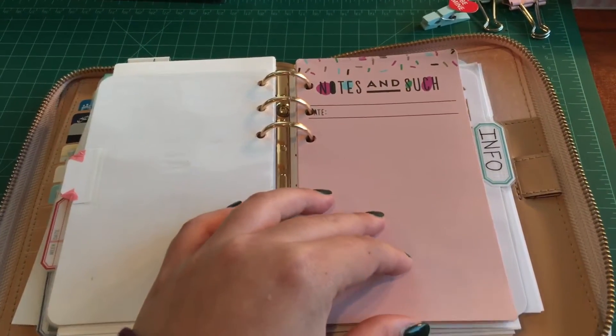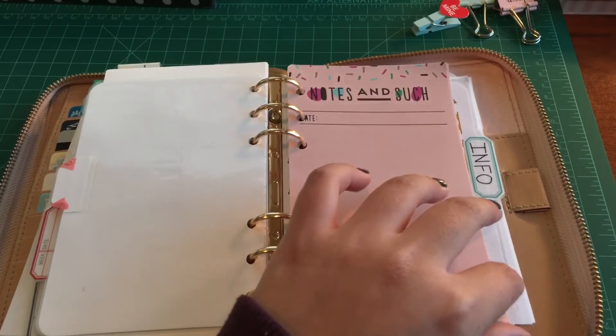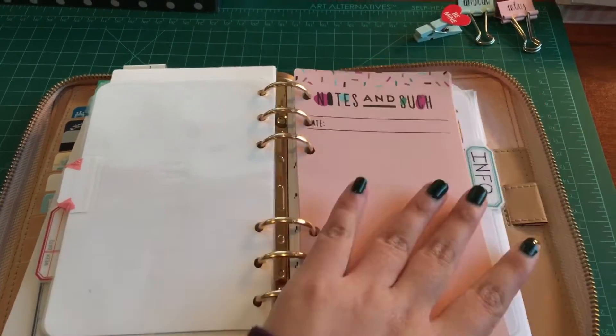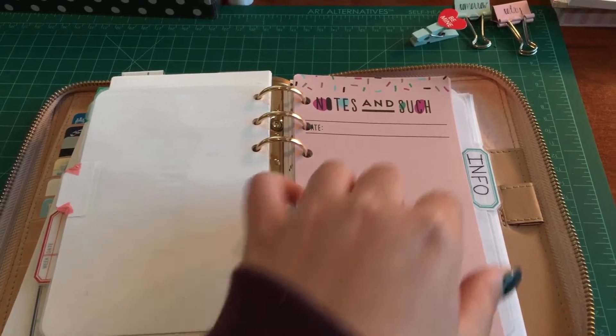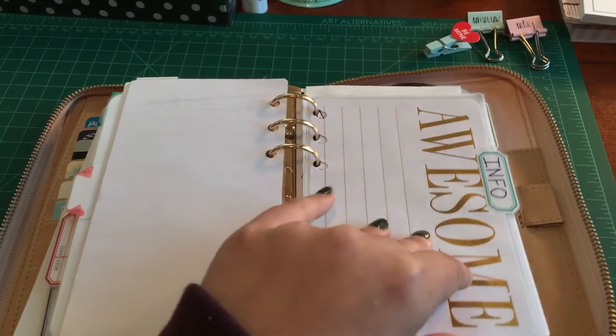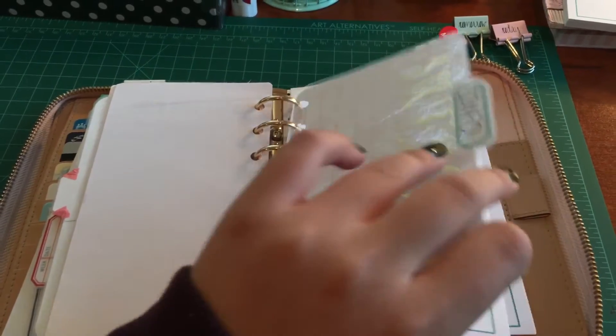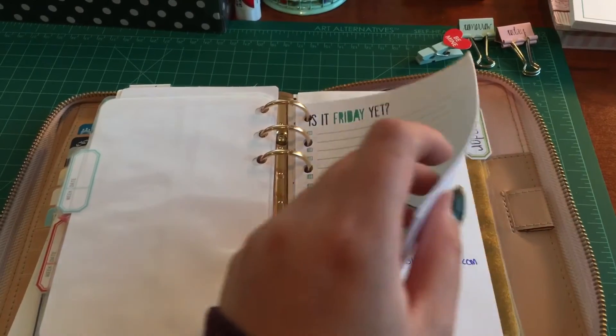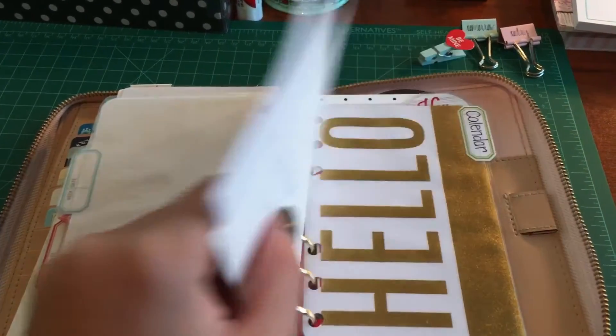I also have another section for notes — for when I want to do some doodling or journaling. I haven't decided what I want to do with it yet. All of this is from Target. Then I have my info area where I have all my YouTube stuff and information that I need, with little tasks I can put in there.